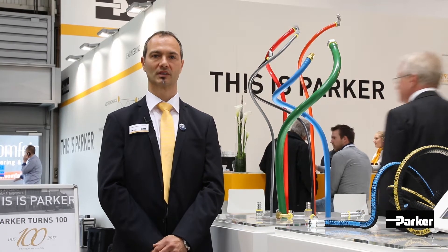Hello and welcome to the Parker booth at Hannover Fair 2017. My name is Klaus-Dieter Lechner, I'm from the Marketing Department, Host Products Division Europe, and I want to show you some hoses we have here in our booth this year.